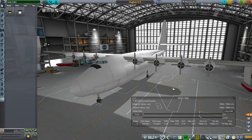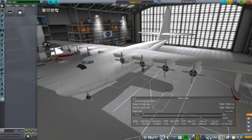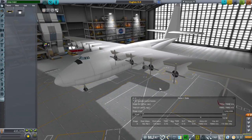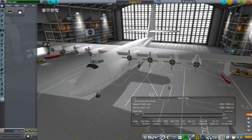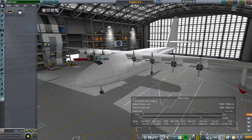Hello everyone and welcome to another aircraft design video in Realism Overhaul Sandbox in Kerbal Space Program 1.2.2. In this episode we have the Hughes H-4 Hercules, deridingly known as the Spruce Goose because it was made out of spruce due to wartime limitations on metal access. The question is: can it fly? And I believe it can.